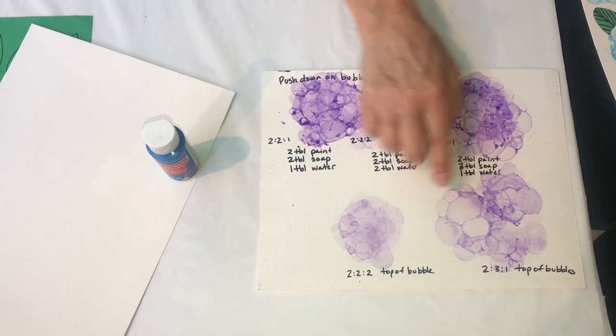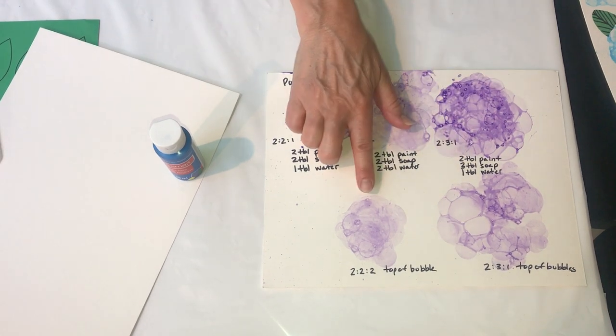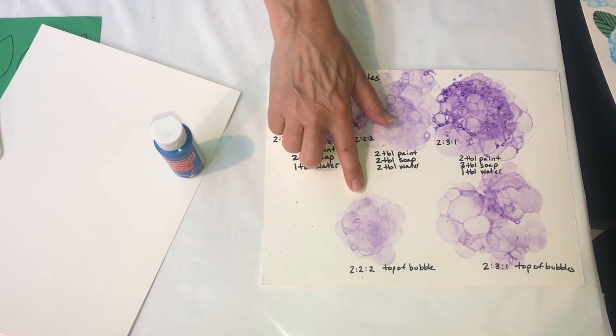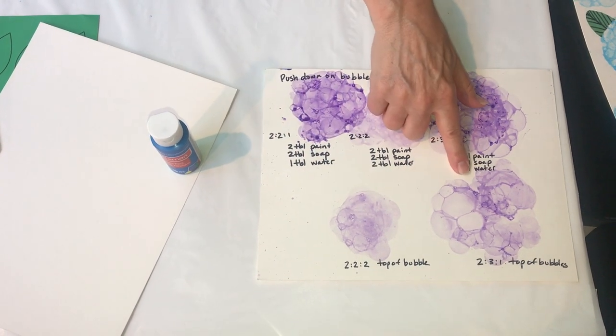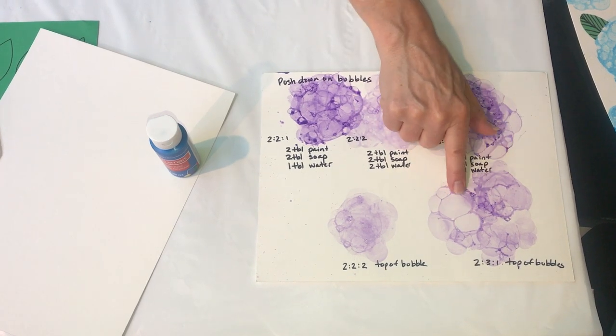My examples down here show — and I'll show you in a minute — when you press your paint and the bubbles onto the actual paper, here I kept it very high and only touched the top of the bubbles, and here I pressed my bubbles down a lot harder and you can actually see a little more distinction.